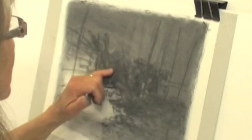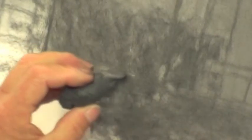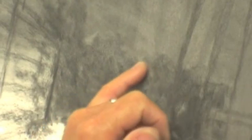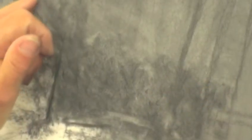The fingers are very useful for getting soft areas, and also kneadable rubbers, which are wonderful for taking out the darkness. So you've just got a distant sort of feel that there are bushes and trees out there, but very, very close to the sky colour.